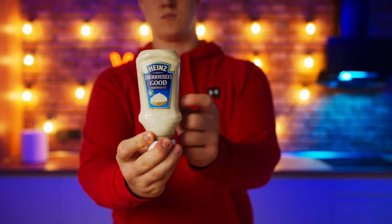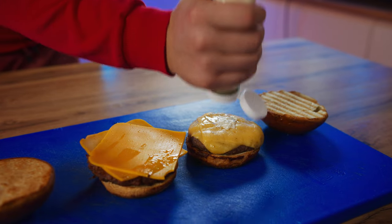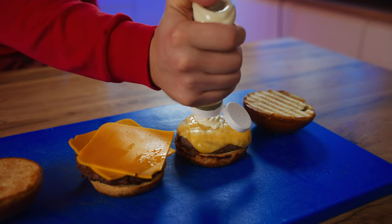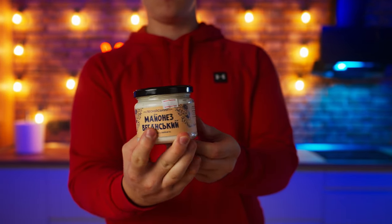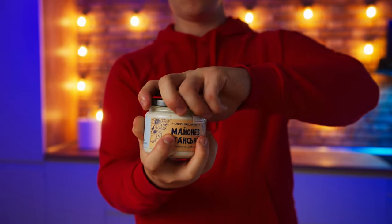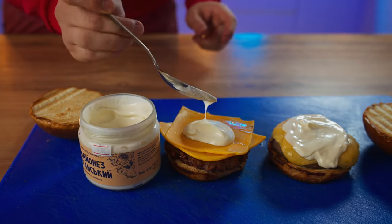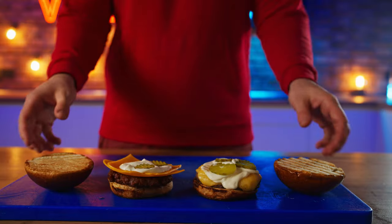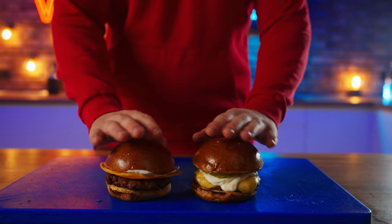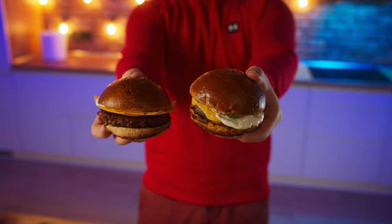Now we'll have mayonnaise as a sauce — the most standard, made from eggs and butter — and add it to a regular burger. For the vegan burger, there's vegan mayonnaise where aquafaba is used instead of eggs, and everything else is just the same. We spread it on the burger, add pickles to each of the burgers, and cover it up with the top bun. The burgers are ready — they look almost the same.